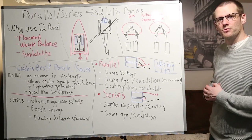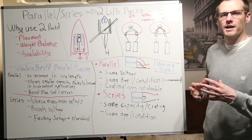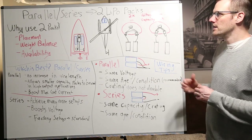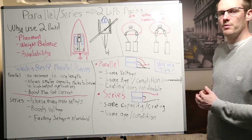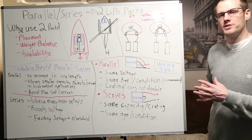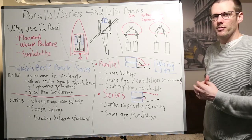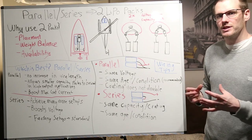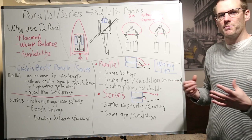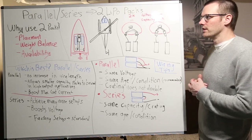Hey guys, what is going on? Welcome back to another video. In this video, we are going to be talking about the parallel and series relationship. We're going to be specifically dialing in to those setups that use two LiPo battery packs. This could either be your own build, something that you're considering, or it might be a ready-to-run vehicle that you purchased and you see there is a connector where you can apply two battery packs. We want to know more about that, and that's exactly what we're covering in this video.